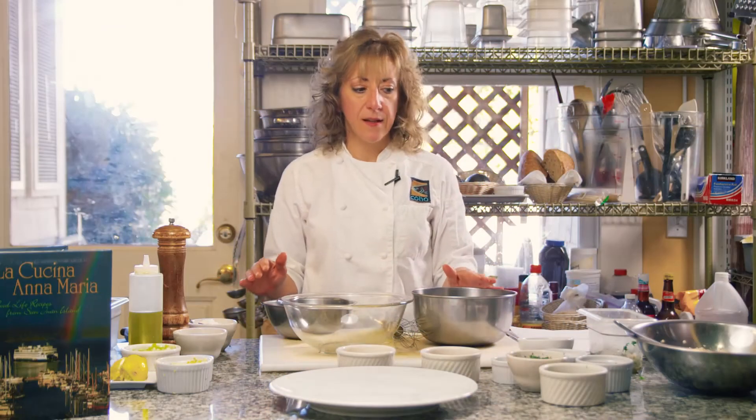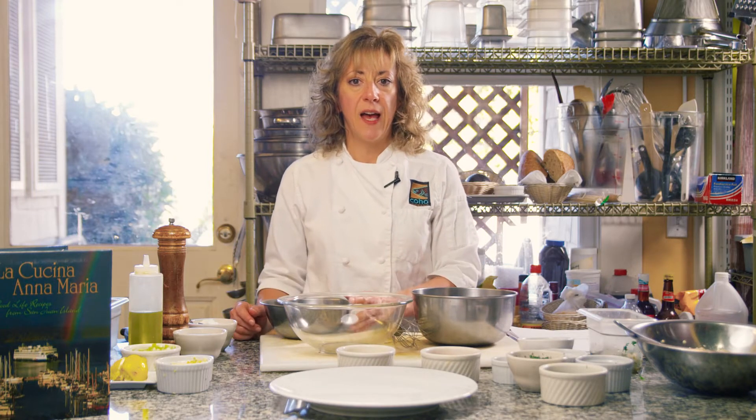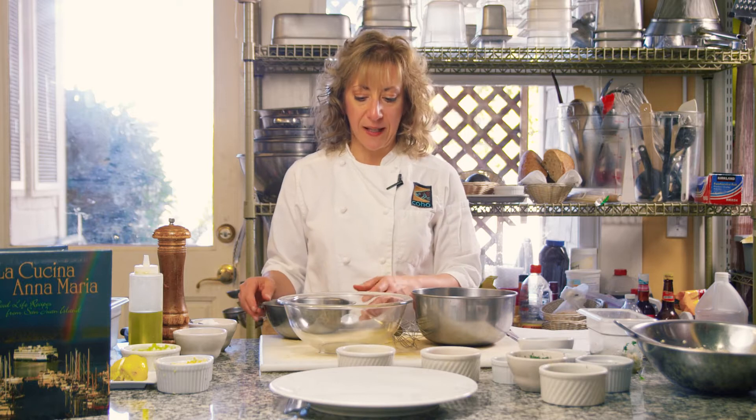So we're going to make three pieces: the couscous, the dressing, and the relish — the tzatziki. Then we'll go to the grill and we'll do the shrimp and we'll come back and we'll plate the salad.